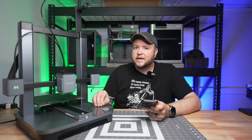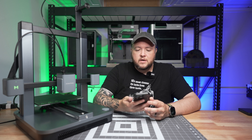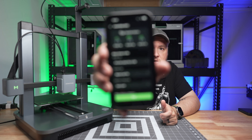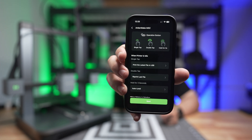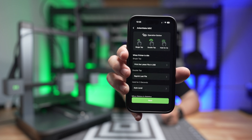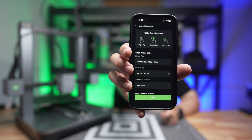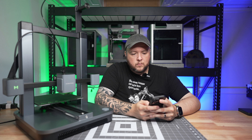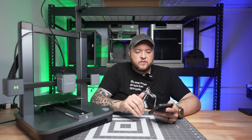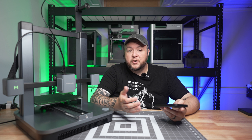What I like about this machine is it has just this one button that you can configure to do a ton of different things. Literally the next step after typing in the Wi-Fi, it gives me the option to start configuring what I want those buttons to do. A single tap prints the latest file on USB, double tap prints the last file, and hold for three seconds to auto-level the bed. While printing, press once to pause and continue, double tap does nothing, and hold three seconds to stop printing. And we're already set up — we're good to go.